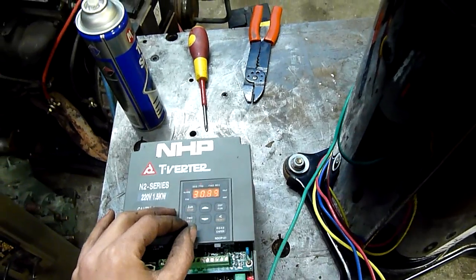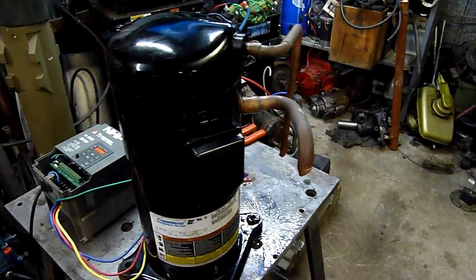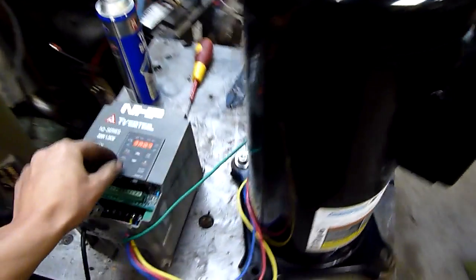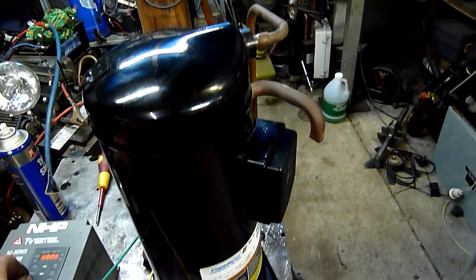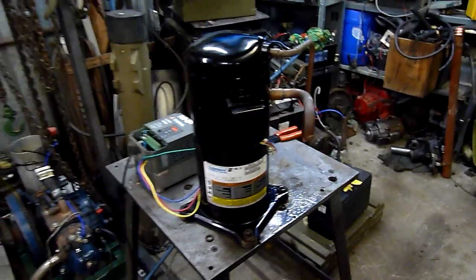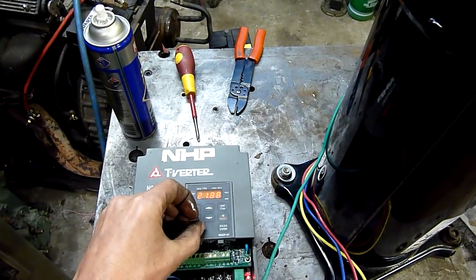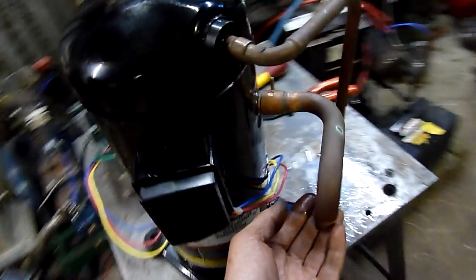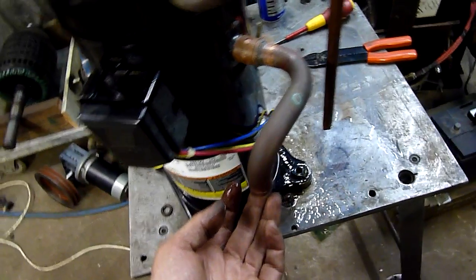It makes weird noises in reverse. It's coming out of the suction side. They do work in reverse — it's coming out the suction side. Somewhat. I don't think either side's working properly now.